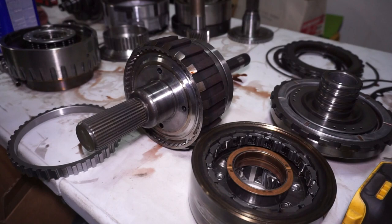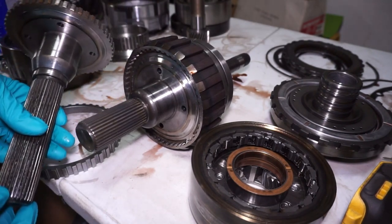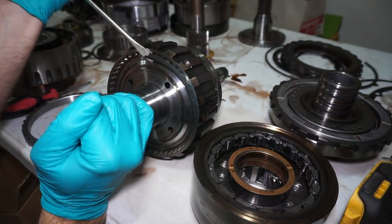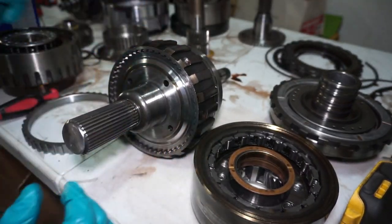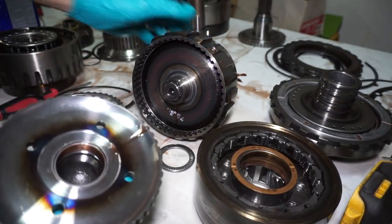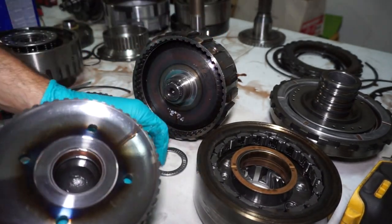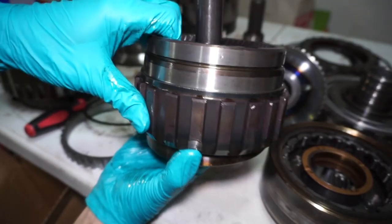To do that I'm going to be putting this in the press, so I'm going to take the output shaft off. I also have to swap the output shaft to a two-wheel drive unit. Pull the snap ring off — there's a three-piece bearing behind here so just be careful for that — and then after that this whole section will drop out of the bottom.